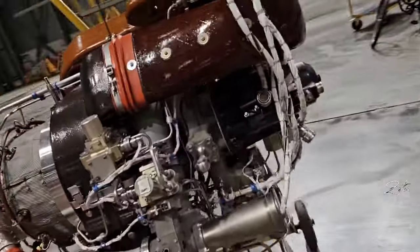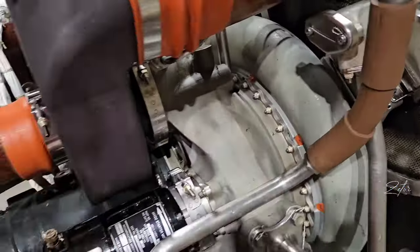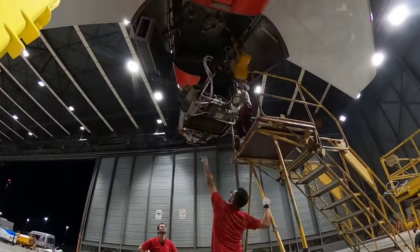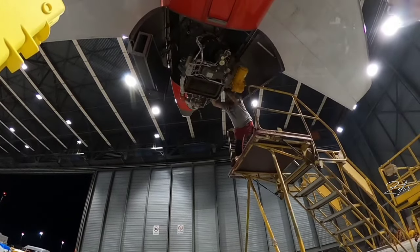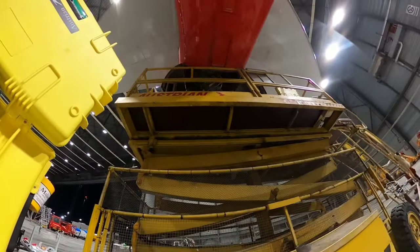Last quick look on the APU before installation. As you can see all parts are installed, secured and we are ready for liftoff. The APU is almost all the way in, so we will place the platform back underneath and proceed with installation.